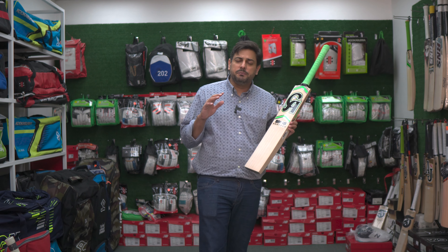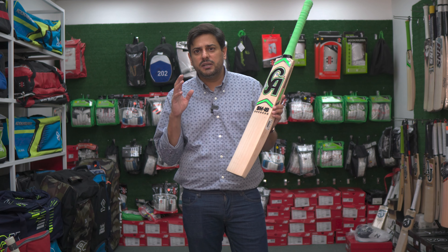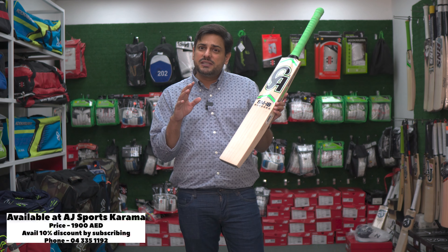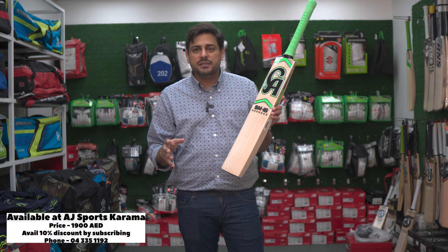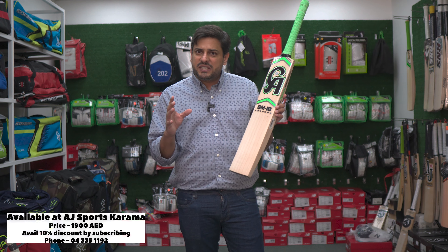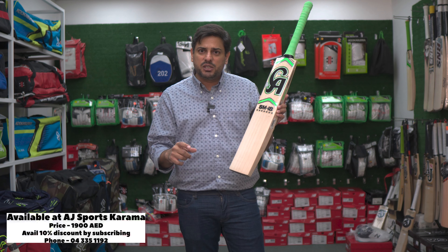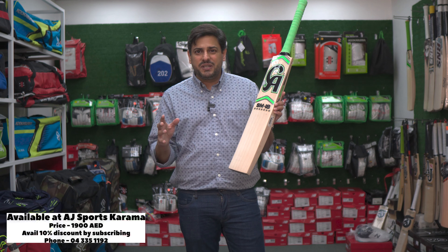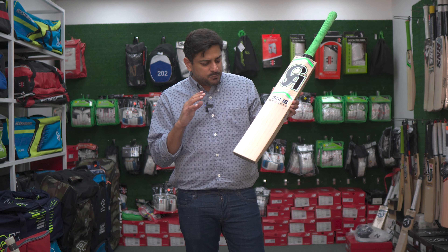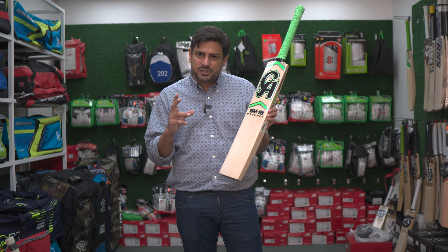Now let's move to the profile of the cricket bat. Looking at profiles coming out today, big edges, big spine, and a chunky toe is what is preferred by most players.